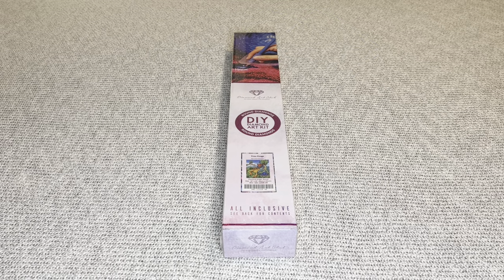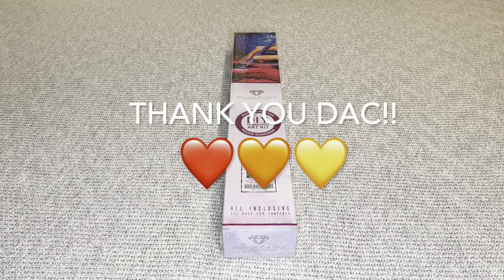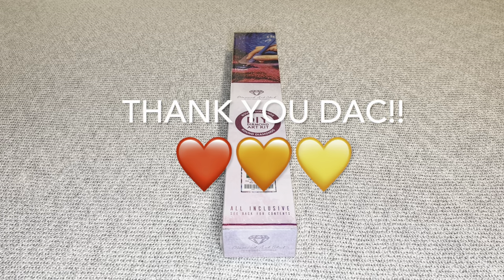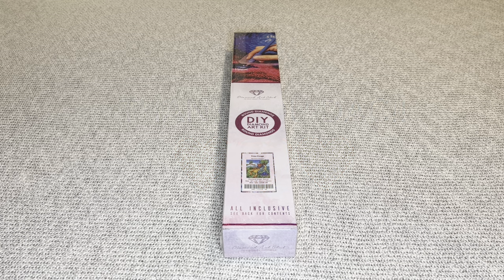Hey you guys, welcome to my channel Nurse Rachel and Crafts. Today I have a sneak peek for you from Diamond Art Club. Diamond Art Club, thank you guys once again so very much for sending over another amazing painting for me to share with everyone.